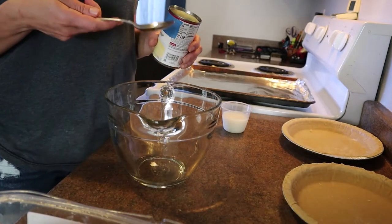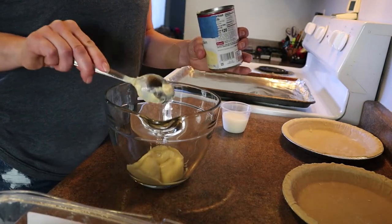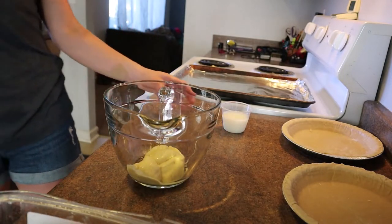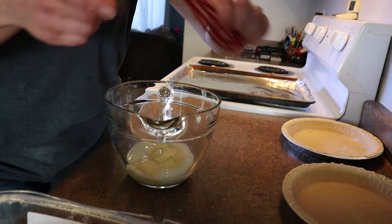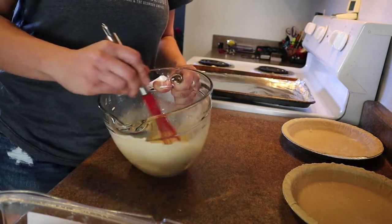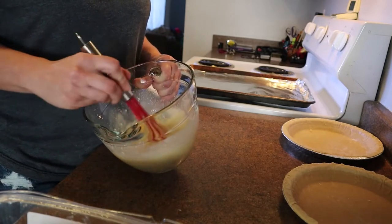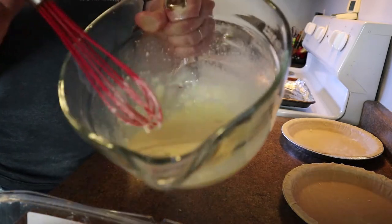If you're making just one pot pie, scoop out about half a can of cream of chicken. If you're going for two pot pies, then you'll do the whole can. Easy peasy. Then you'll want to add half a cup of milk and mix it up. You want to get it pretty well mixed together, but even if it's still a little lumpy, it will totally mesh in the oven. That looks pretty good — that consistency.